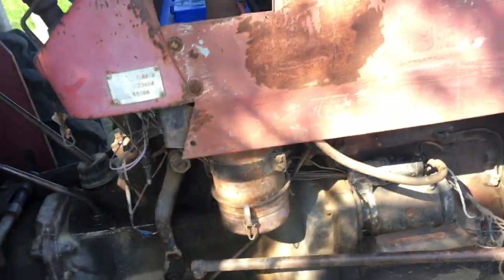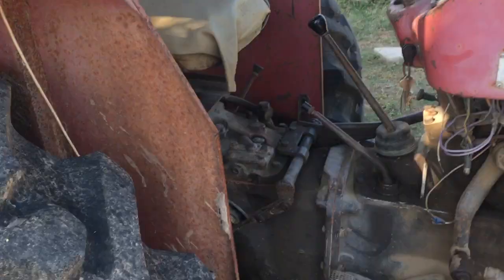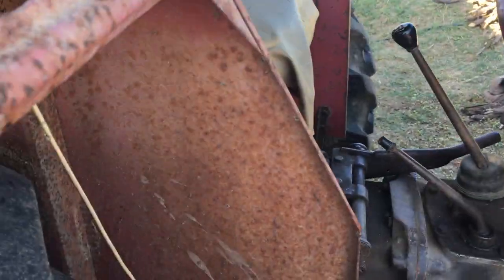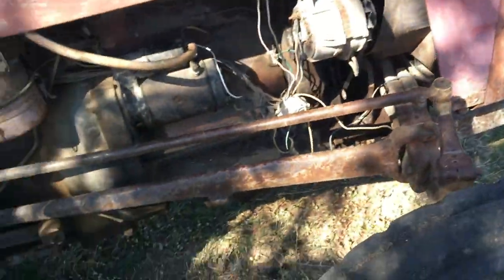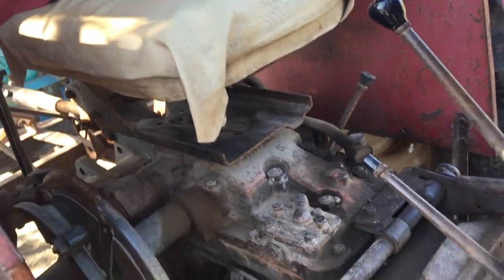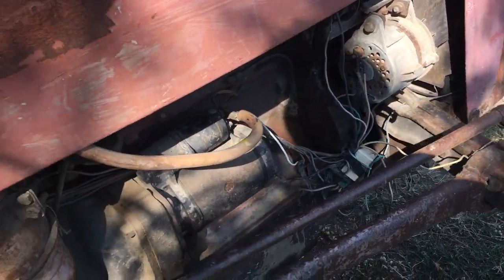This is my tractor — a Massey Ferguson, an old model. We bought it second hand from an old tractor dealer at Rajgut. It has a big rear wheel and a small front wheel. It has a rear direct drive, so it powers the rear wheels, while the front wheels are for changing direction.